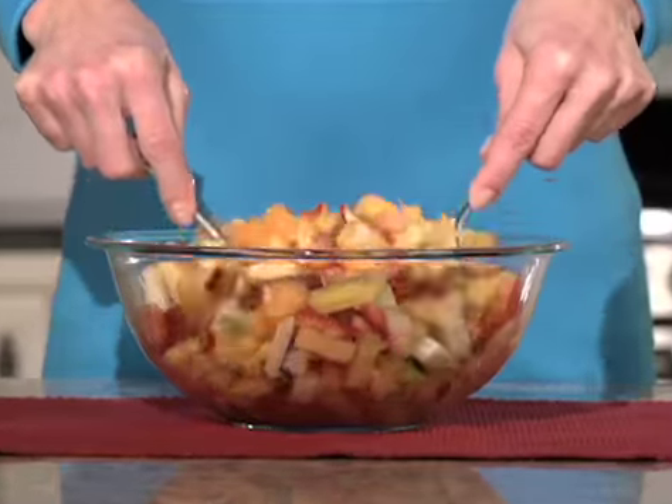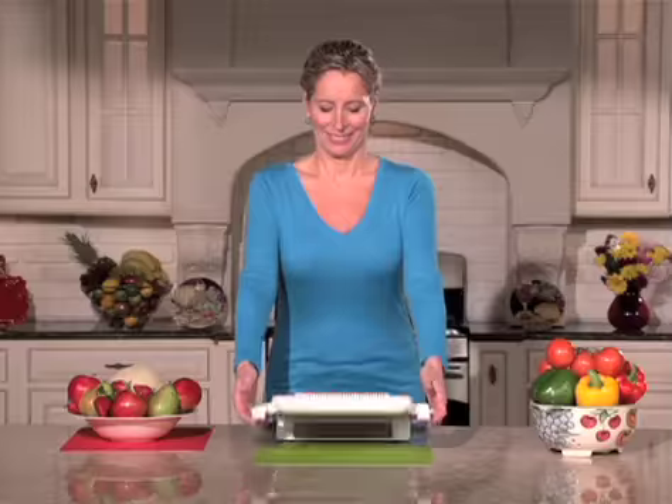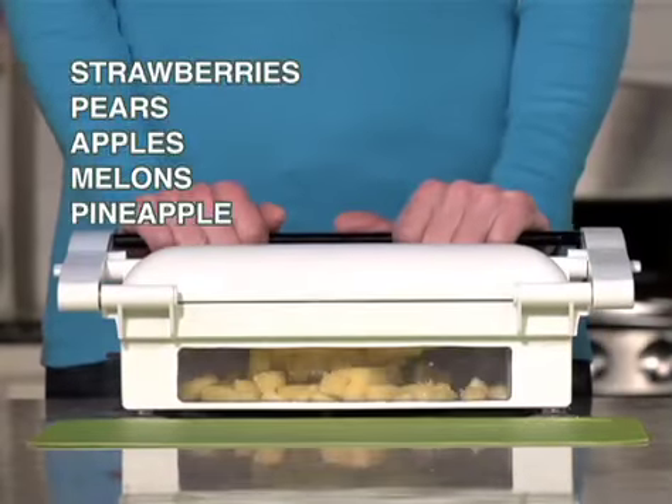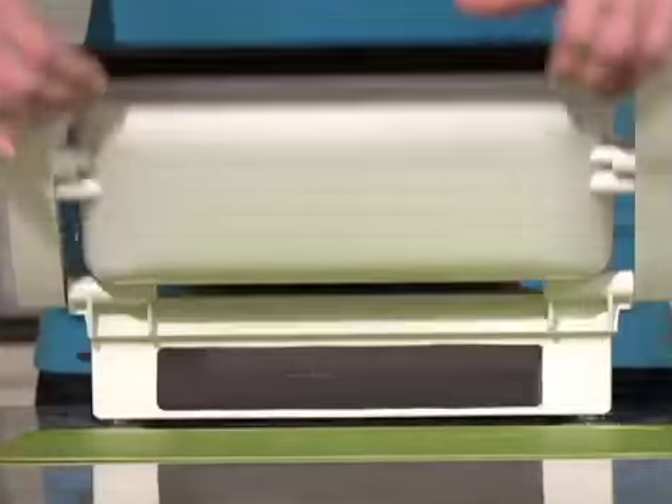Nothing chops a complete fruit salad as quickly as the Vitalia. The whole container of strawberries, pears, apples, melons, healthy pineapples — precision cut, fresh and easy as can be.